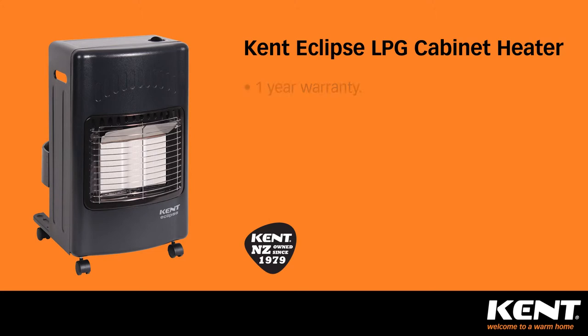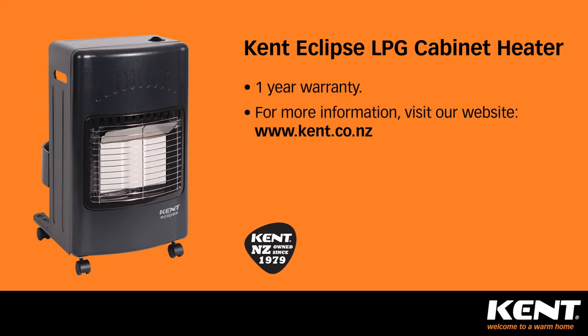Kent cabinet heaters come with a one year warranty. For more information, please visit our website.